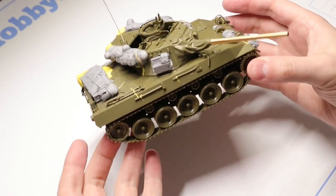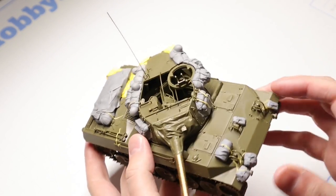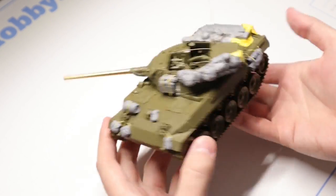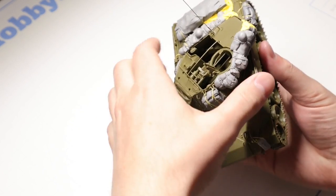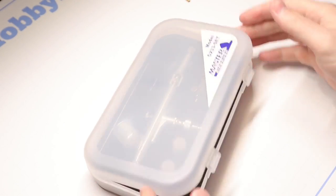All right guys, so here is the finished build of our M18 Hellcat. I've got some aftermarket resin stowage on here from Value Gear and an aluminum barrel from Def Model. As I mentioned in the intro, if you want to check out the full build video for this kit I will leave a link to that right here. But in the meantime, let's get into painting.